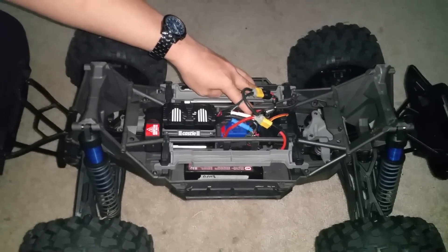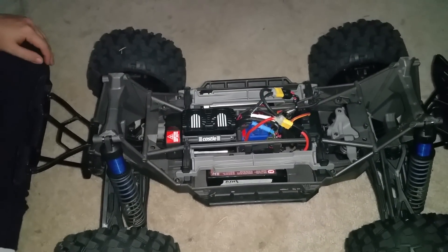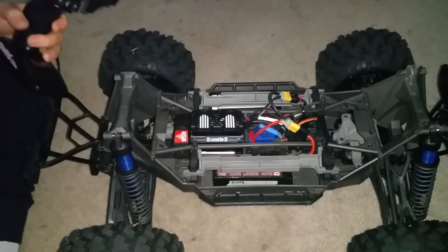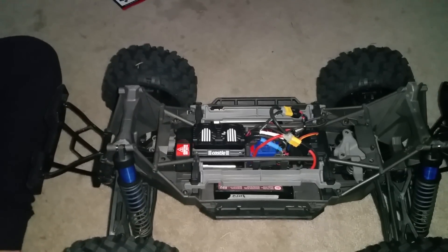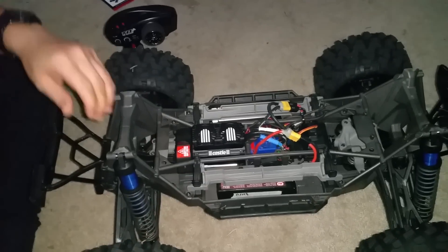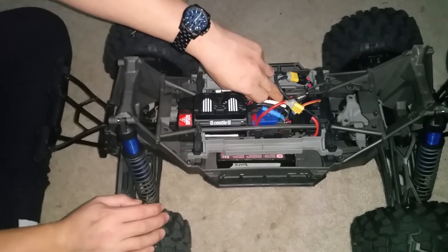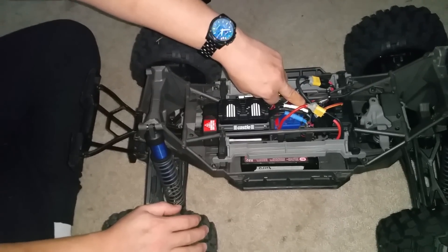To go back to race mode, just hold it down — as soon as it blinks once, you're set. That's it. That's how you calibrate your ESC. As usual, if you have any questions hit me in the comments below. I'm on Facebook under the same name as my channel — got any questions, want to chat, hit me up on Facebook or YouTube. That's your X-Maxx ESC calibration — peace.